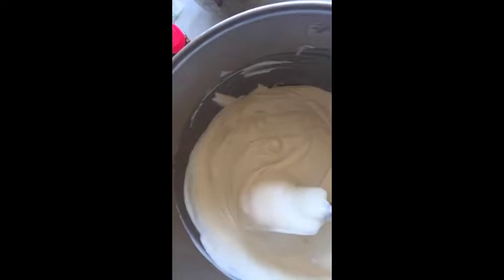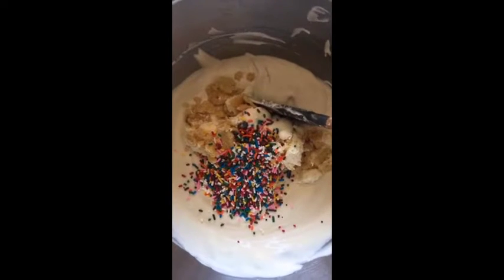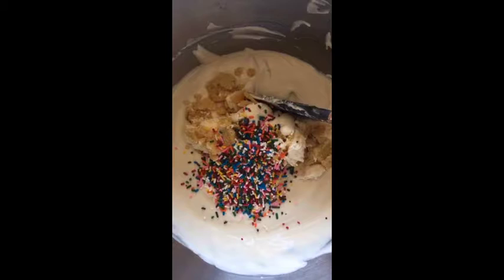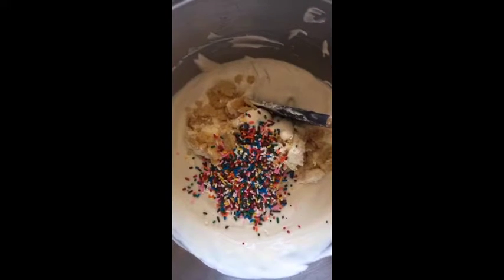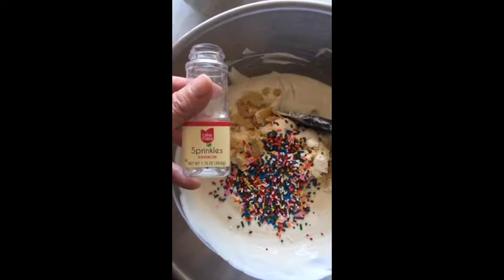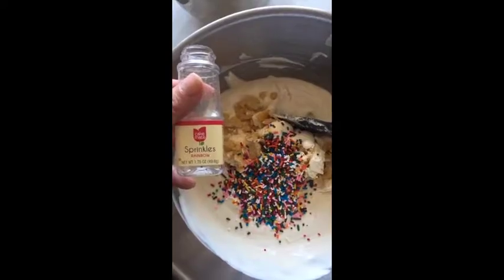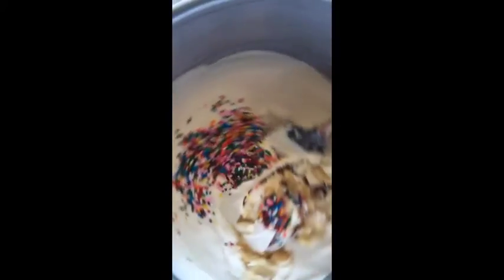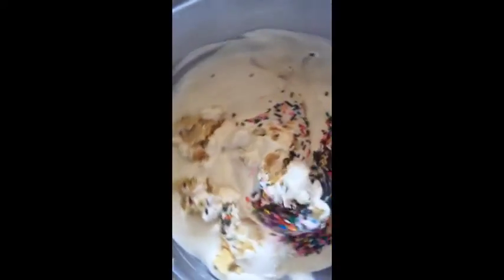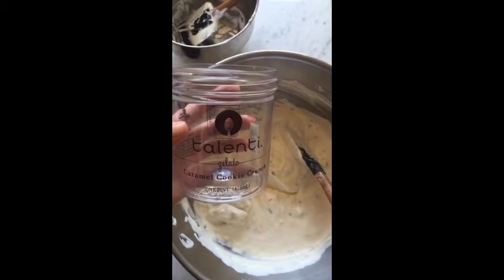In went my leftover birthday cake — it was a mixture of the golden vanilla cake and buttercream frosting, about 300 grams in total — plus a full jar of rainbow sprinkles. I know it might be too many sprinkles, but really when it comes to birthday cake, is there any such thing as too many sprinkles? Now I'm going to go ahead and fold that in too.